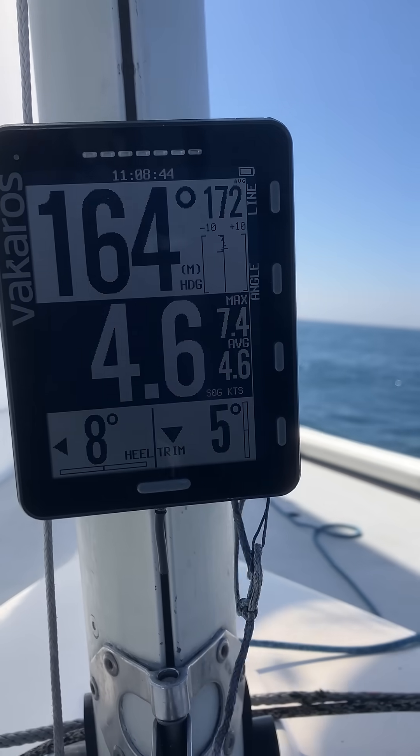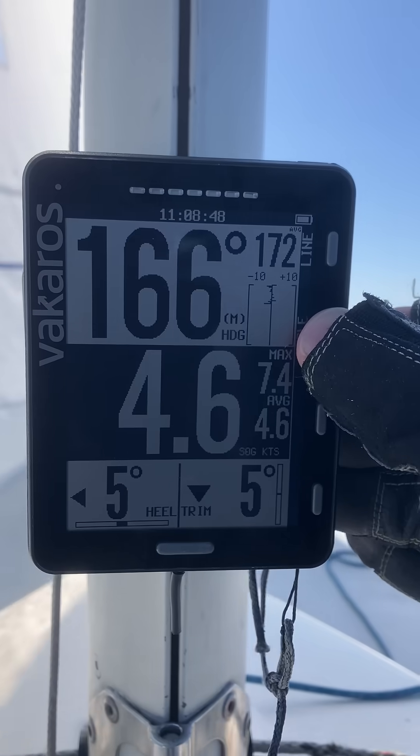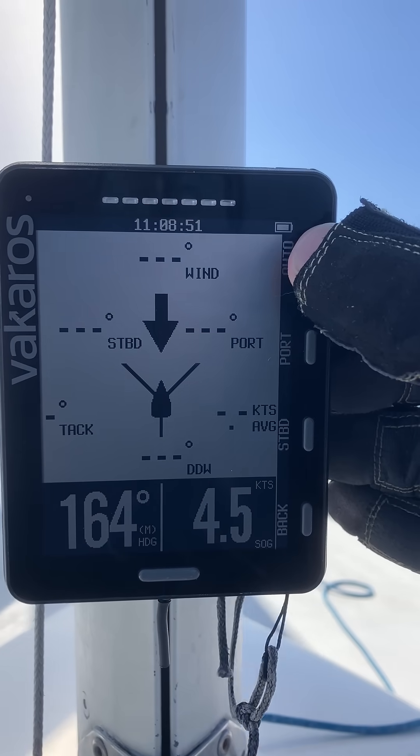I'm going to run through how to do this in real life. So you hit the angle button here and then hit the auto on top.